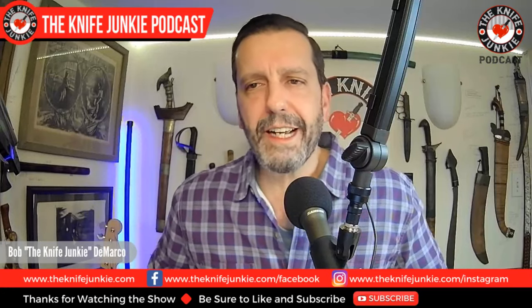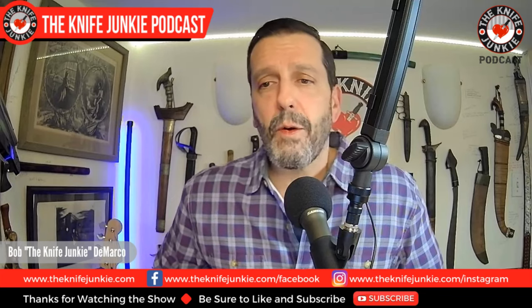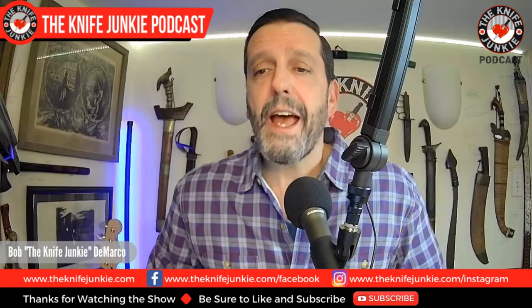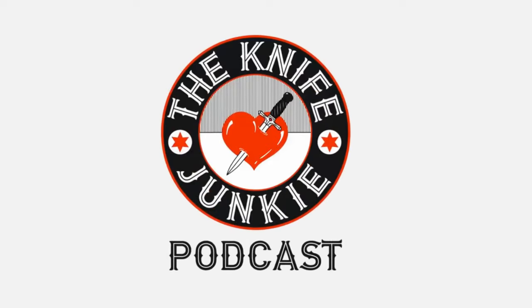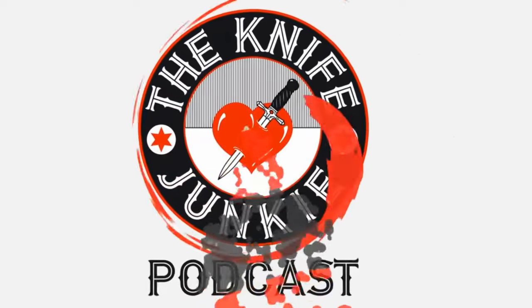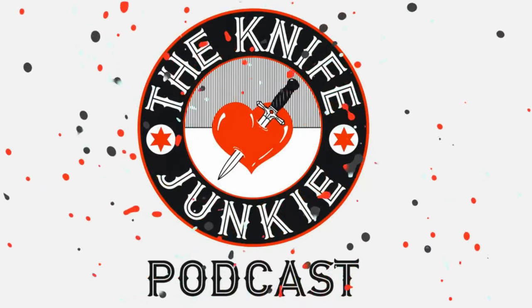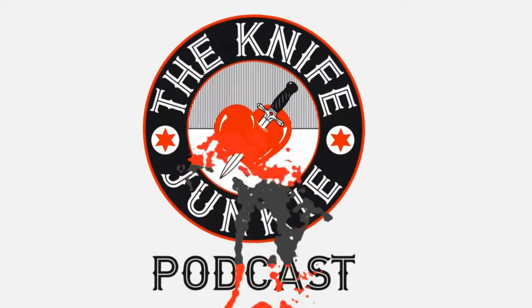Welcome back. Coming up, we're going to take a look at the November Gentleman Junkie Knife Giveaway Knife, some micarta that I've dyed, and new knives to the collection. Welcome to the Knife Junkie Podcast, your weekly dose of knife news and information about knives and knife collecting. Here's your host, Bob the Knife Junkie DeMarco.